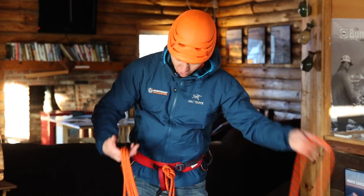Usually the last couple strands I can just feed out and drop. This is Kobe Jacobus with Northeast Mountaineering. Thanks for watching the video and feel free to check us out at www.nemountaineering.com.